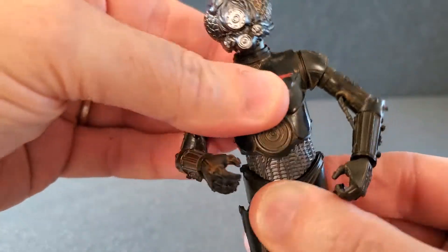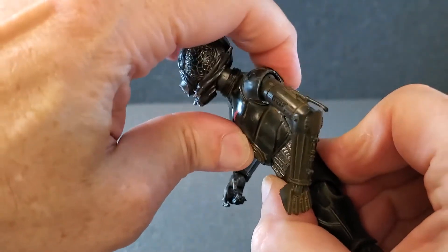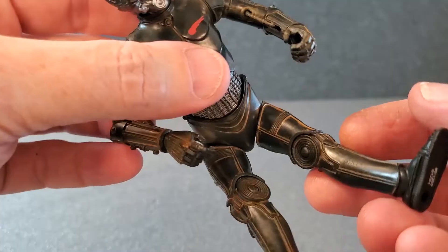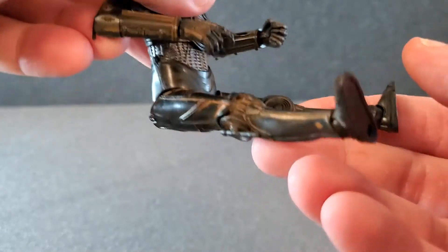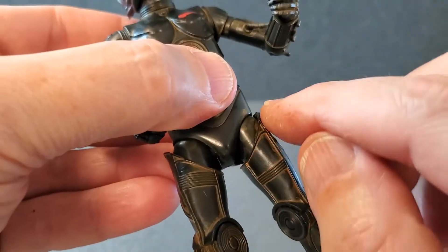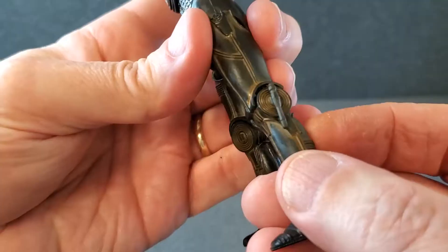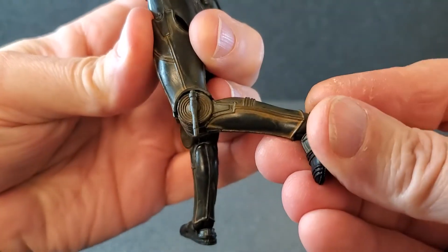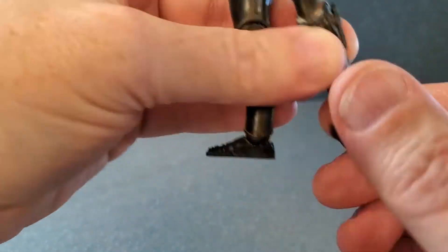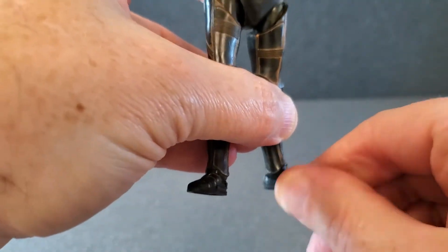He has a little bit of swivel at the midsection. He can't really crunch forward, but he can go back that far. If you rotate the thighs out a little bit, you can get the legs up that far — swivel at the thigh, really hidden by all the detail here. Single jointed knee gets up to there. Feet go down that far, they go up that far, and they can swivel at the ankle.